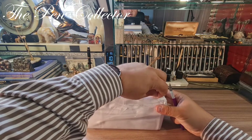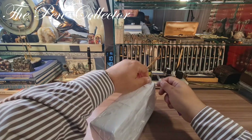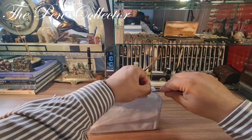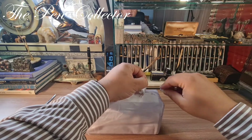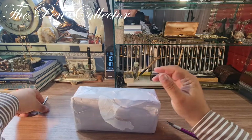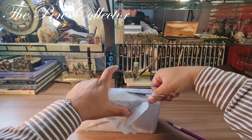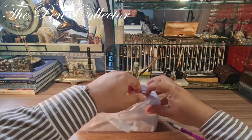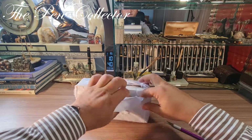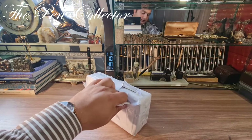It has this outer sleeve — let's see if I can cut it as good as I can with this little cutter. I'm just trying to remove this outer layer without damaging the original box.